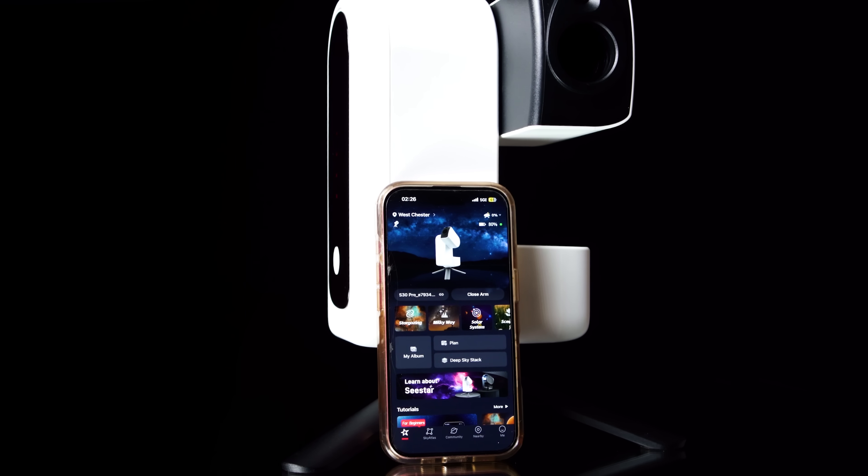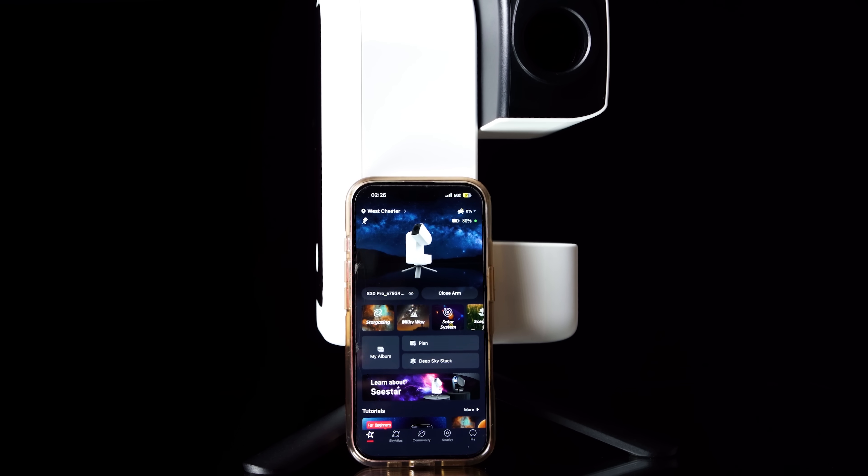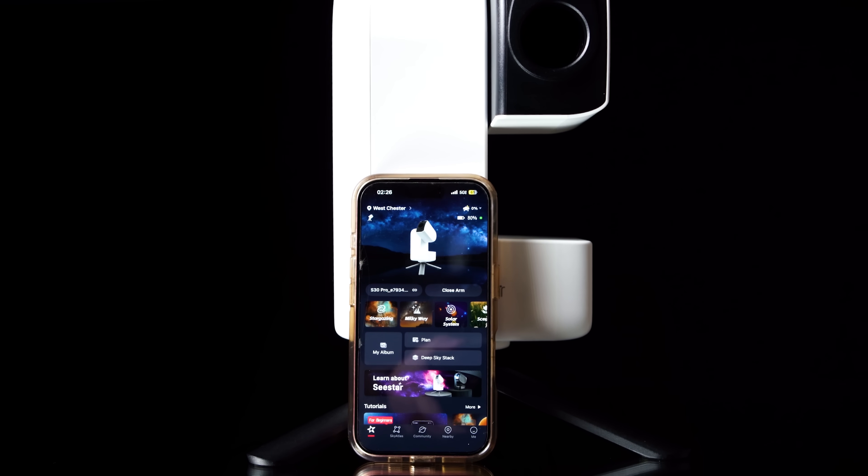We've talked about the specifications and what comes in the box, but where does the phone play its role? This is the Seastar app — it's the brains behind the entire operation. The S30 Pro has Bluetooth and Wi-Fi connectivity through which you control the device from the Seastar app. It is now time to take this out into the backyard and go through the app's scenery and solar imaging modes, and after sunset, the lunar and deep sky astrophotography modes.